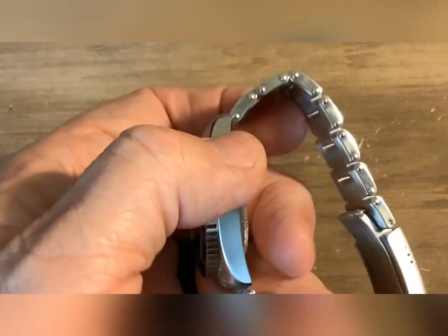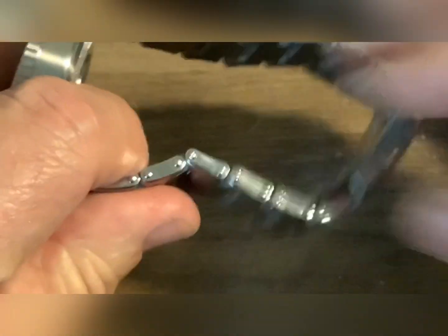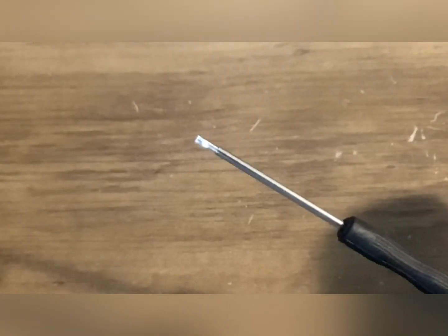This is what they call version two, and the only real difference between this and version one is it's supposed to have a better band. This one actually does have screws in it, and it did come with a screwdriver to take those out.